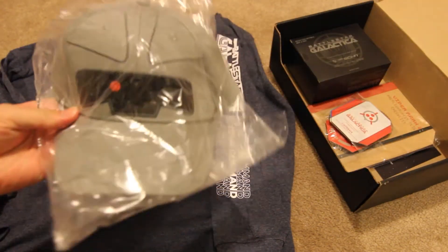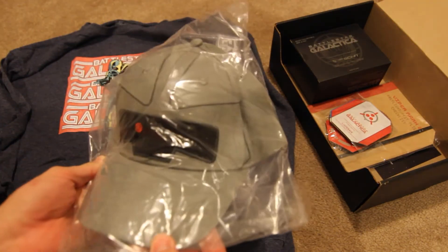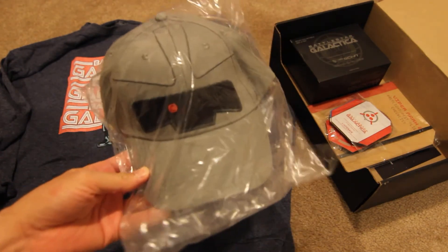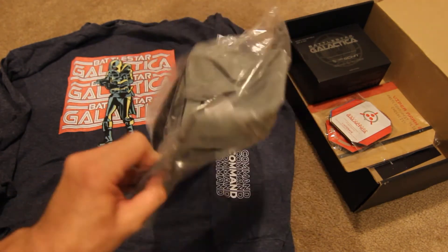Next up, and very visible even in the box, is this Cylon baseball cap. That's kind of cool too.